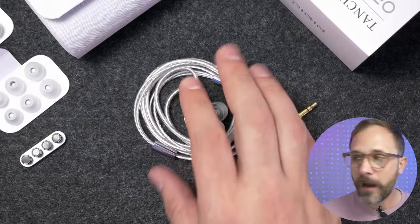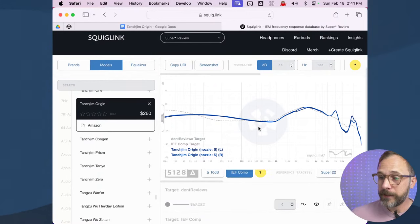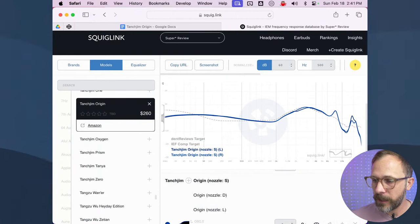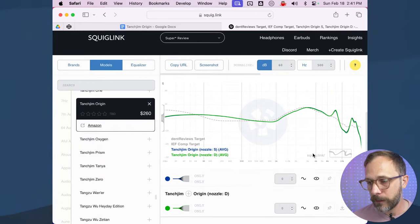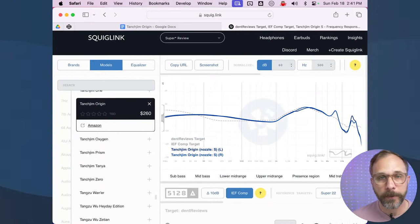Let's talk about the sound here on the Tansgem Origin, starting with the frequency response. I just mentioned the frequency response not being different between nozzles. Here's what the S nozzle looks like, and throwing the D nozzle on top — if you're not seeing two different graphs, that's because they line up exactly. So if you were hoping to tune the sound via nozzle swapping, I don't think you'll hear much of a difference.